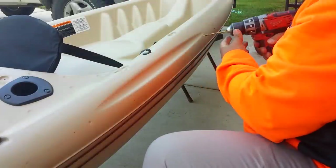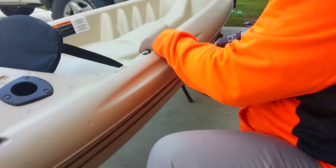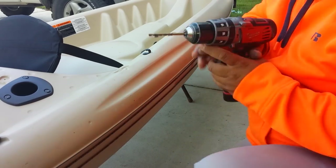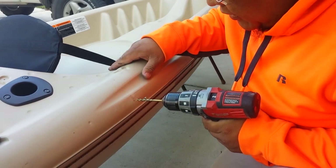After that I'm going to use the drill to drill a 3/16 hole. You don't have to go all the way in — just enough to make a little hole through it.